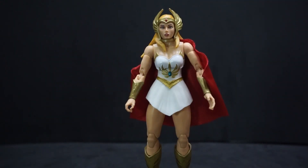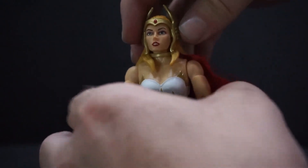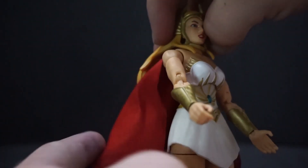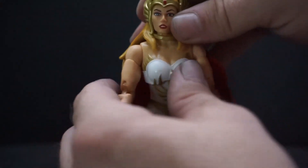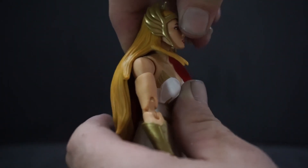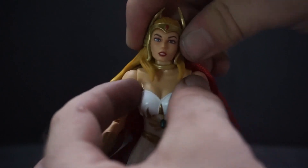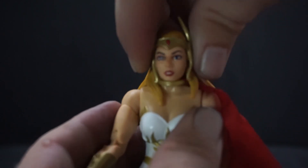Articulation is pretty much the same as the rest of the Masterverse line. The head can go all the way around even with all that hair, and the cape moves freely since it's attached by a ring around the neck. She can look down but not really up because her hair prevents that. Side to side is limited — it doesn't really want to go side to side.